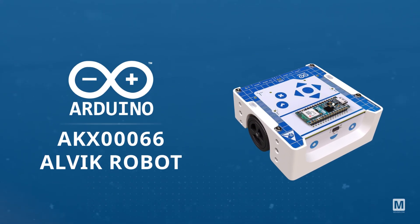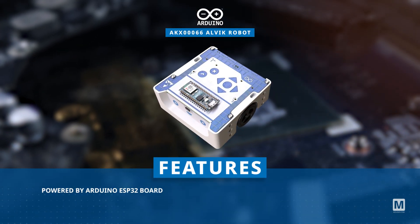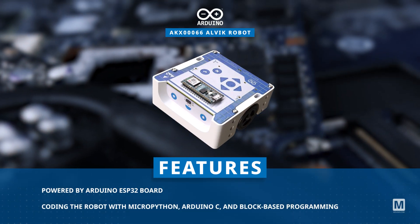The Arduino AKX00066 Alvik robot is a versatile and powerful robot car designed for programming and robotics education. Powered by the Arduino Nano ESP32 board, it supports various programming languages including block-based coding, MicroPython, and Arduino C.